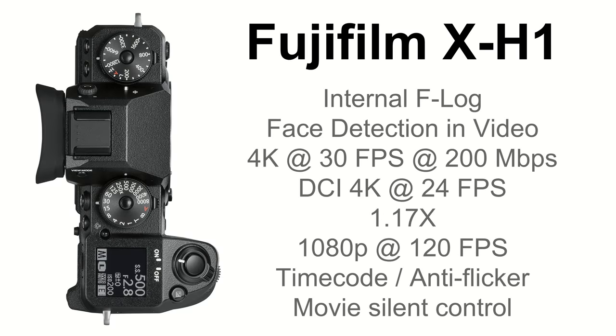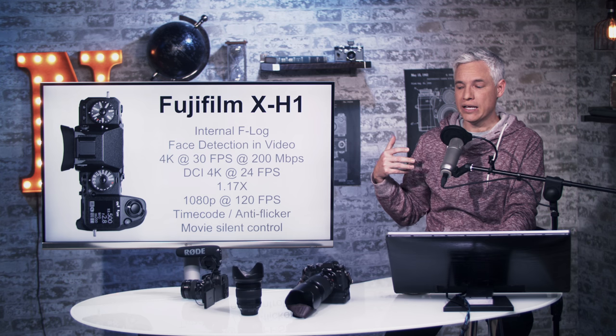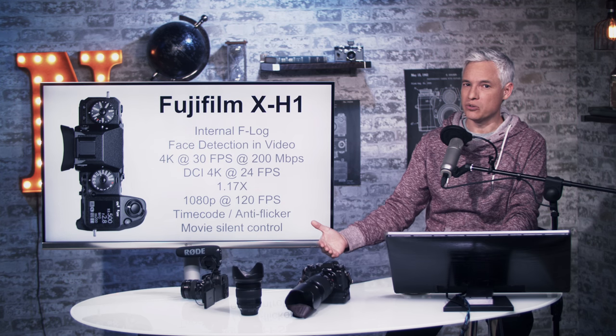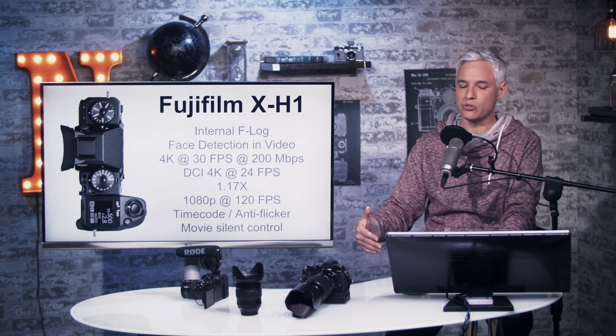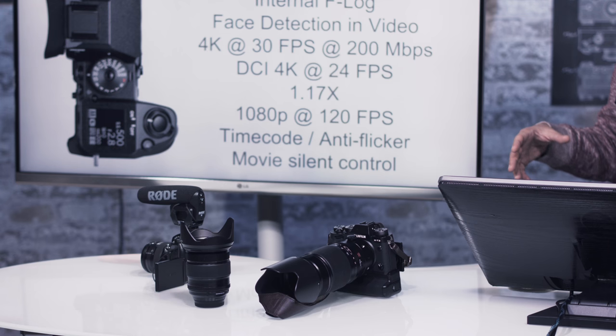For video makers, they've added internal F-Log, which extends dynamic range by capturing details in bright clouds and dark shadows. It's something we occasionally use in cameras like the GH5 but not on a regular basis. The X-T2 had F-Log, but only if you were using an external recorder — which nobody really did with that camera.